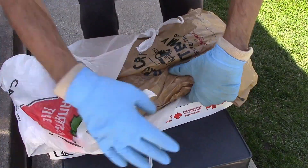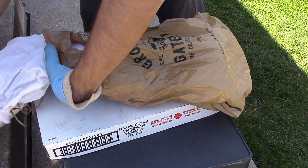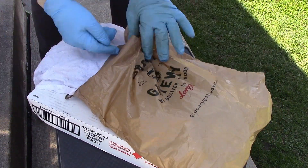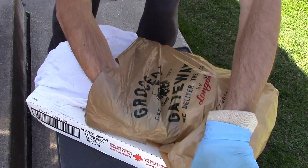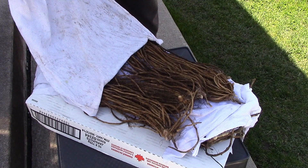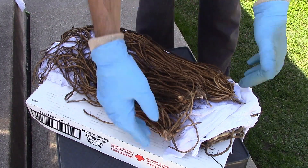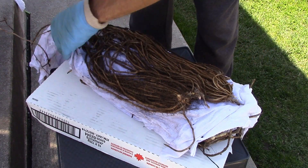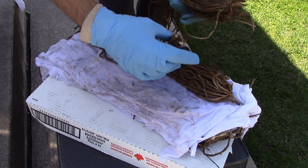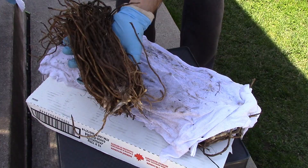The bare root asparagus crowns I had ordered arrived in a cardboard box in a dormant state, and they also arrived before I had finished the asparagus bed. It's very important that the crowns not be left to dry out entirely, or they'll die. So I laid them out enveloped over moistened rags and stored them in plastic bags to lock in the moisture. The crowns will begin to wake out of dormancy in these conditions, so my advice is to make sure that you have your planting space ready within two weeks maximum of storing the crowns in this way.